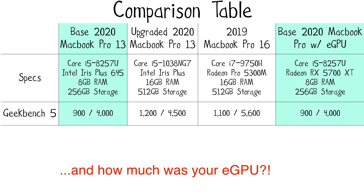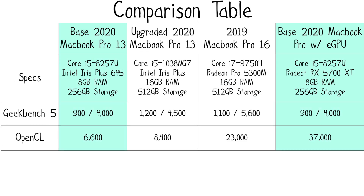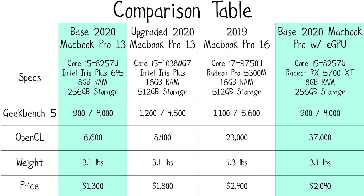The Geekbench 5 OpenCL score for the base model's integrated Intel Iris Plus 645 is 6,600, and spending the extra $500 to get the advanced MacBook Pro with the latest Intel Iris Plus gets an OpenCL score of around 8,400. But neither of these scores are great. So instead of spending an extra $500 to get an OpenCL score of 8,400, I instead spent $300 more to buy the Razer Core X and $440 more to buy the Radeon RX 5700 XT. Then the Geekbench 5 OpenCL score shoots way up to 37,000 — that's more than five times the graphical performance over the base $1,300 model and more than four times the graphical performance over the $1,800 model.